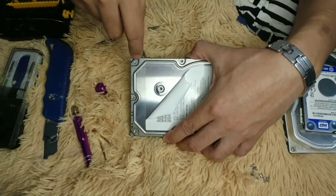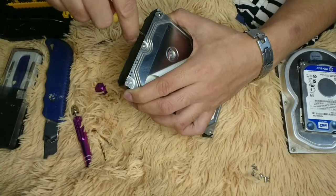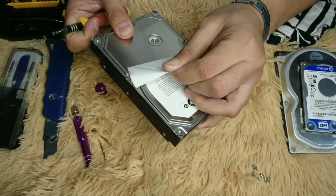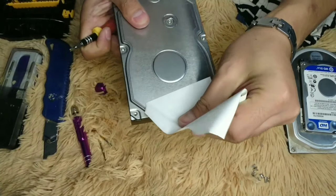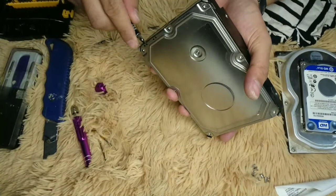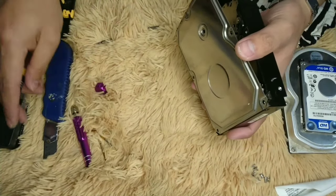Hard disk drives are vacuum sealed. Once we open it up, there's a big possibility of a breakdown — especially if the hard disk is still working. Let me show first that there are no other screws.